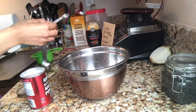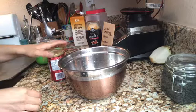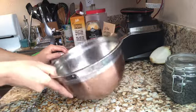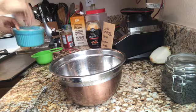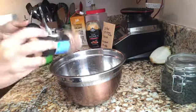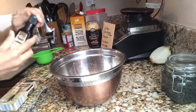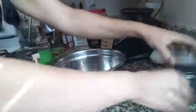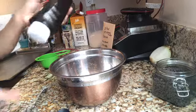Half a teaspoon of baking powder. And then the cardamom, which I'm replacing with cinnamon — I'll just eyeball it. A teaspoon of vanilla, also eyeballed. And then one-third cup of maple syrup, which I'm replacing with honey.